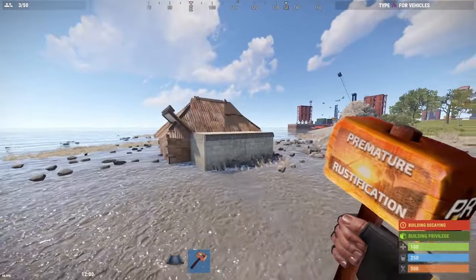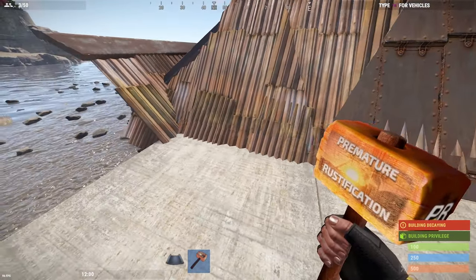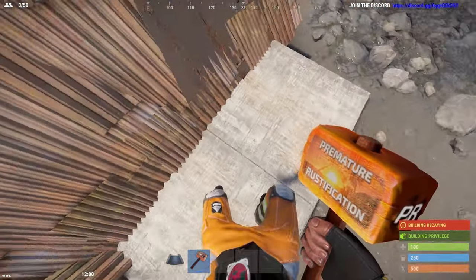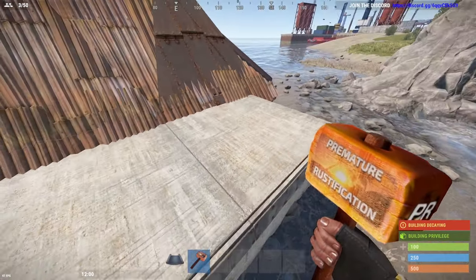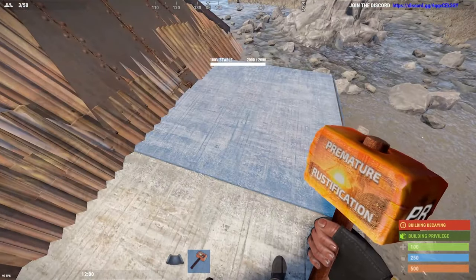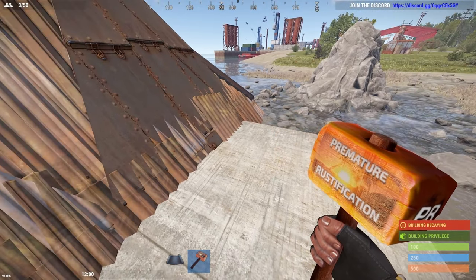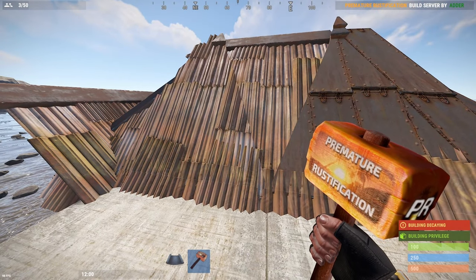Hey guys, so this is the weird type of base that I've built. I'm going to set a little bit of a challenge for anyone that wants to before I get around to doing it, because I'm a bit short on time. This bunker part opens here and we've got these two foundations that can be soft-sided to get in. We need to find a way to put the airlock over these. I haven't discovered a way to make a decent airlock over this yet, so if anyone's up for doing it, just hit me up on Discord and I'll gladly check that out.